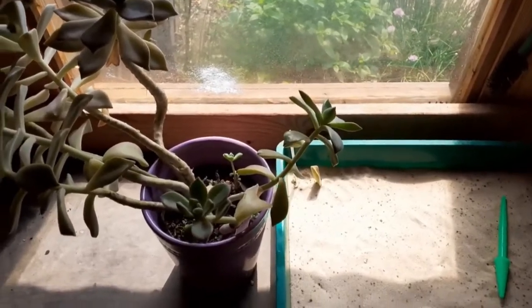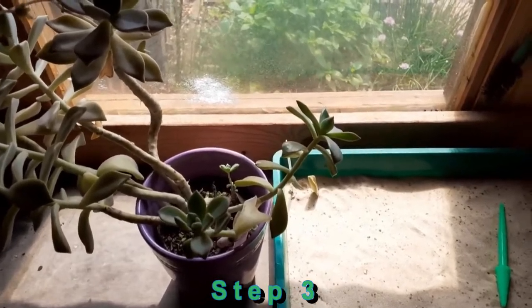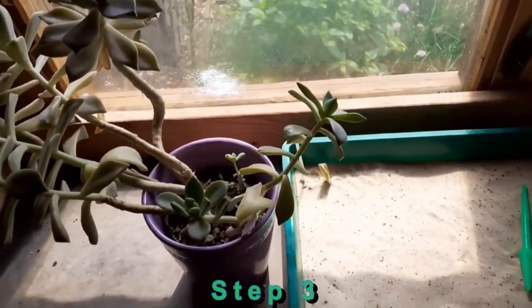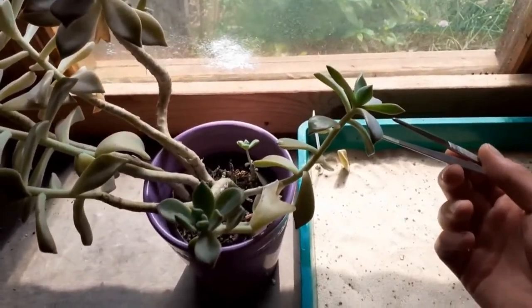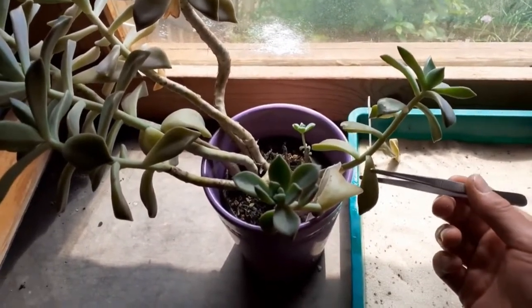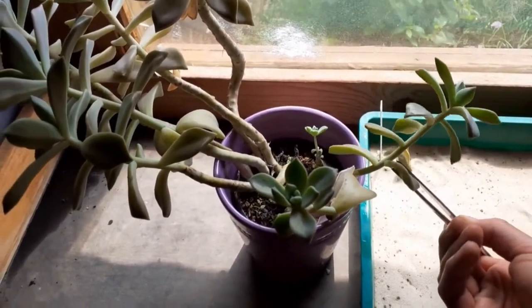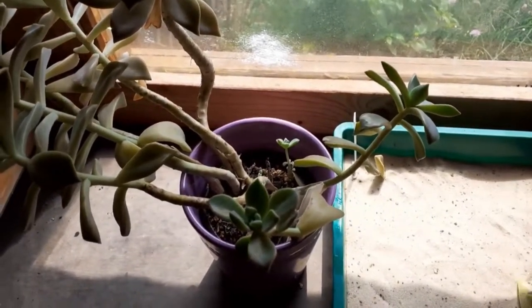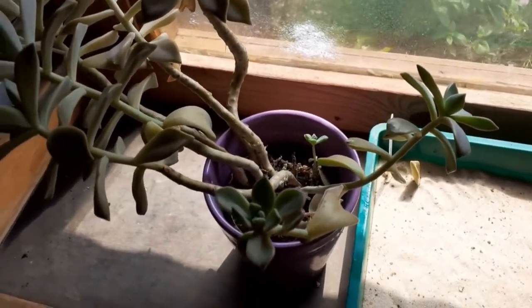In Step 3, we can now do the cuttings. For this, we need the pricking fork and the tweezers. First, we gently pull off the leaf we want from the mother plant, and then put it onto the surface of the bird sand.